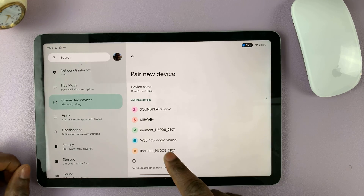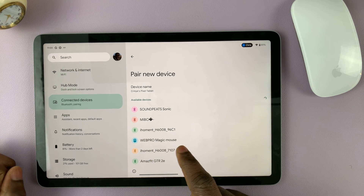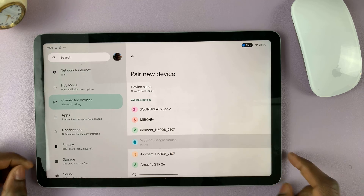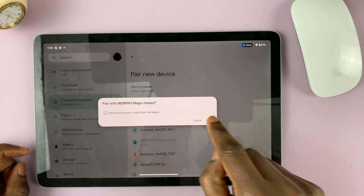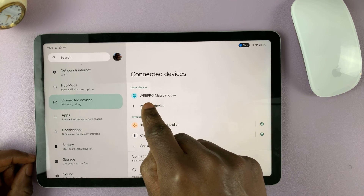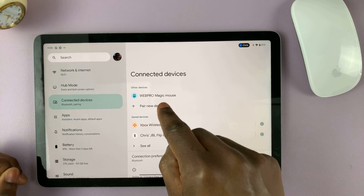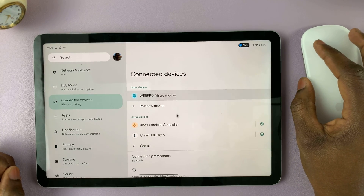Mine is named the Web Pro Magic Mouse, so I'm going to tap on it. It's going to pair — accept the pairing request by tapping on 'Pair,' and now the Magic Mouse, my Bluetooth mouse, is connected to my Pixel Tablet.